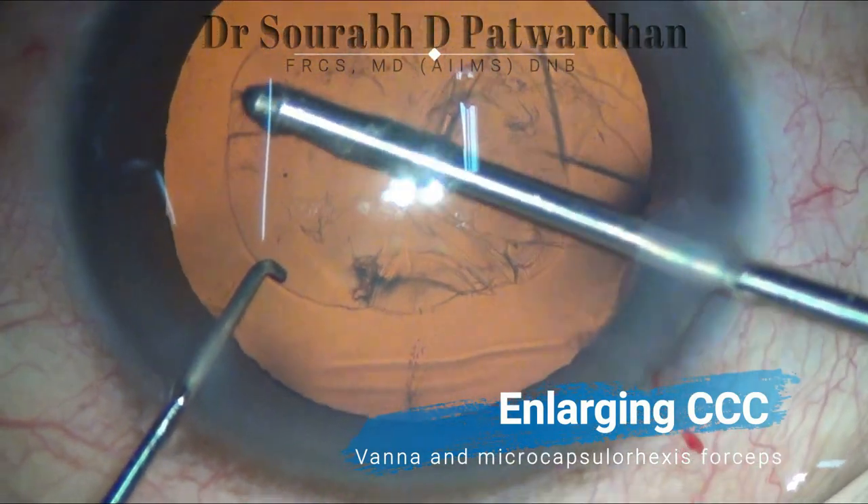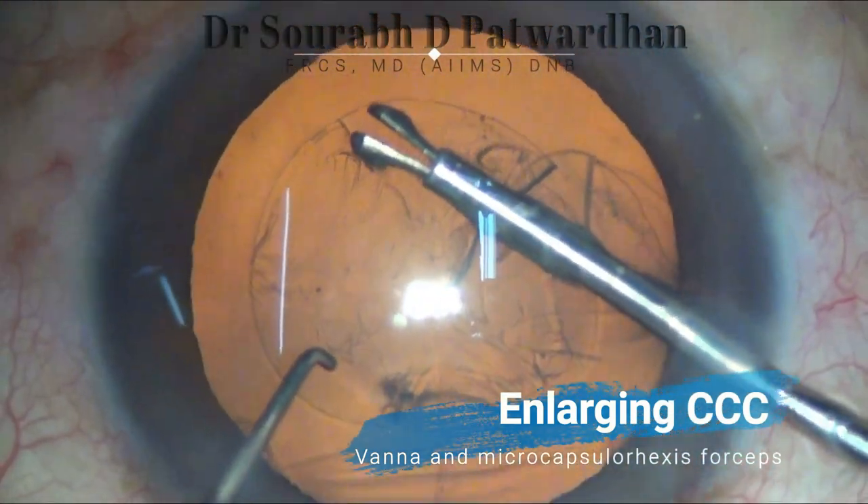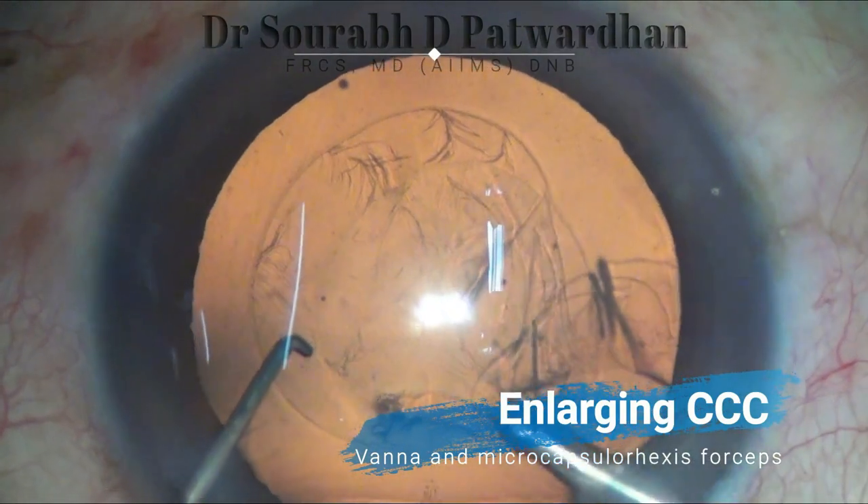Once we have an adequate size CCC, we notice that the number of complications significantly reduces. So it is always important to start with a good size CCC.